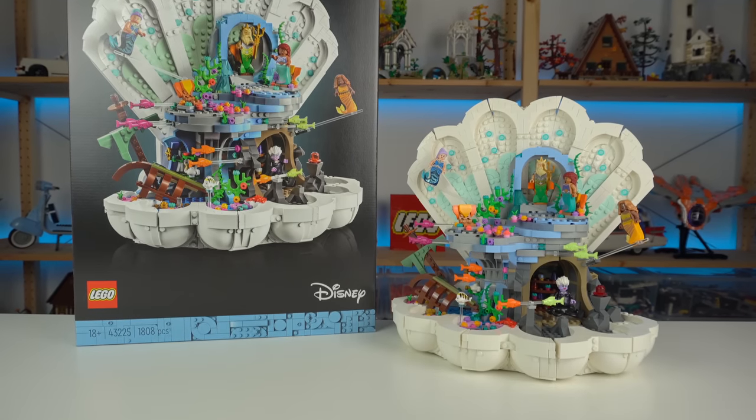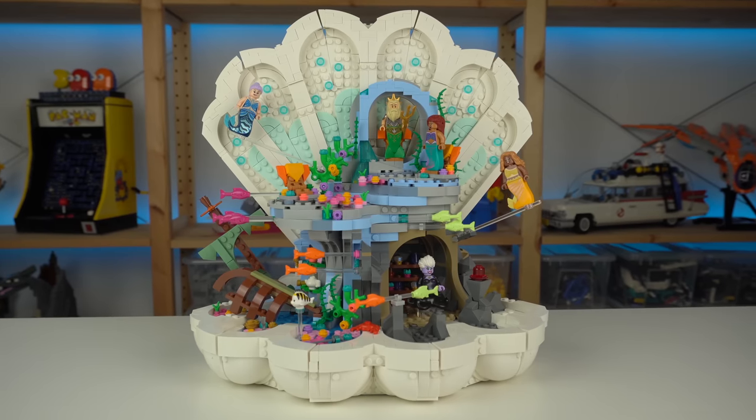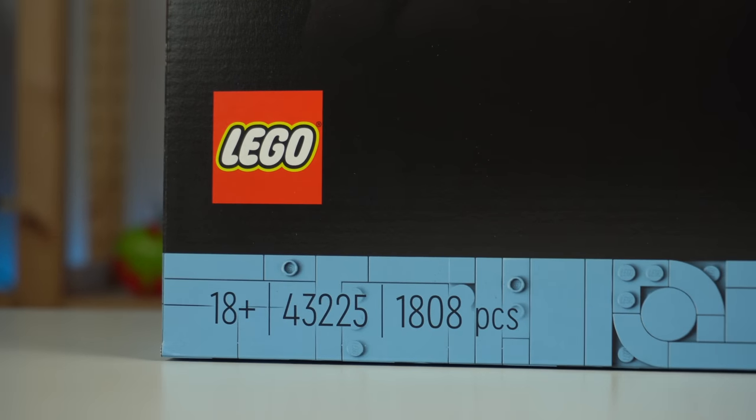Do I think LEGO should have made this set? No. Does that make it a bad LEGO set? Also no. The Little Mermaid Royal Clamshell is another LEGO Disney 100 release, and from the looks of it, LEGO isn't stopping anytime soon.